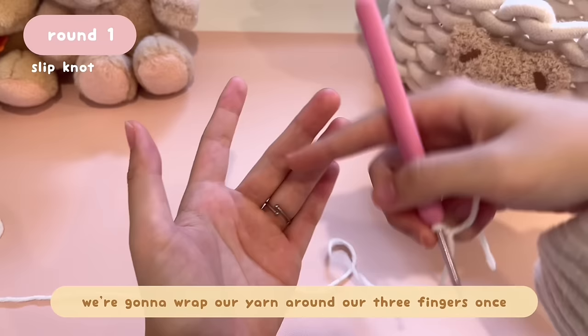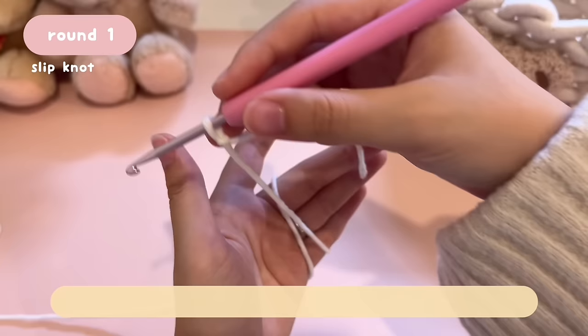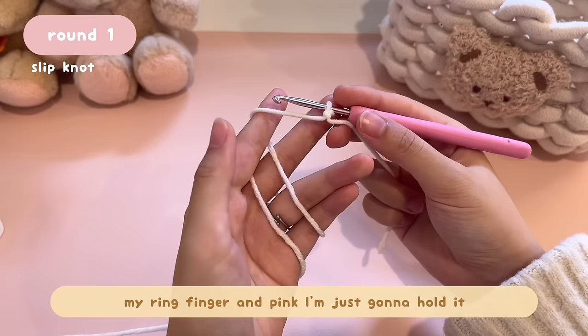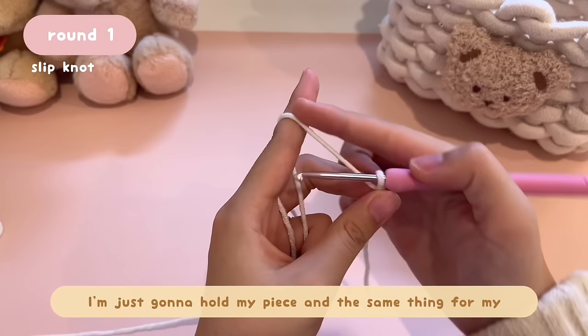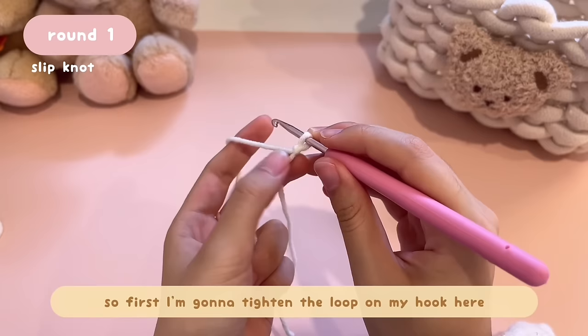Now I'll show you how I hold my yarn and hook. Wrap your yarn around your three fingers once — this creates tighter tension and the stitches will be tighter and more consistent. Go behind and then under. Wrap the yarn around your three fingers once, then go behind your index finger. For your ring finger and pinky, just hold your piece. Your index finger is always pointed up. For holding the hook, I just hold it like how I'm writing — nothing special.